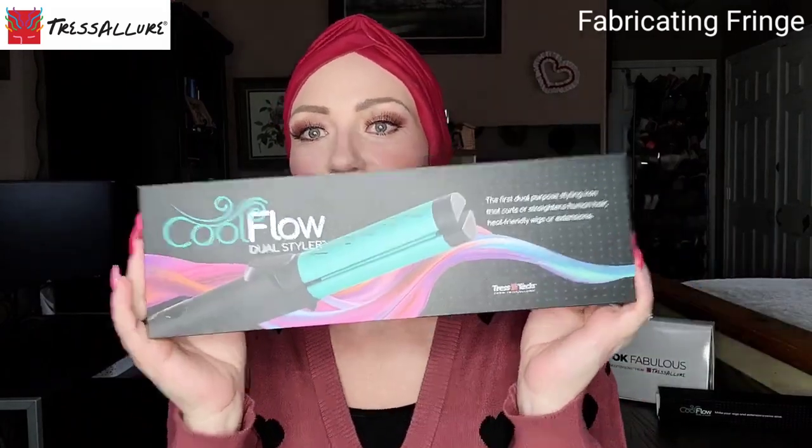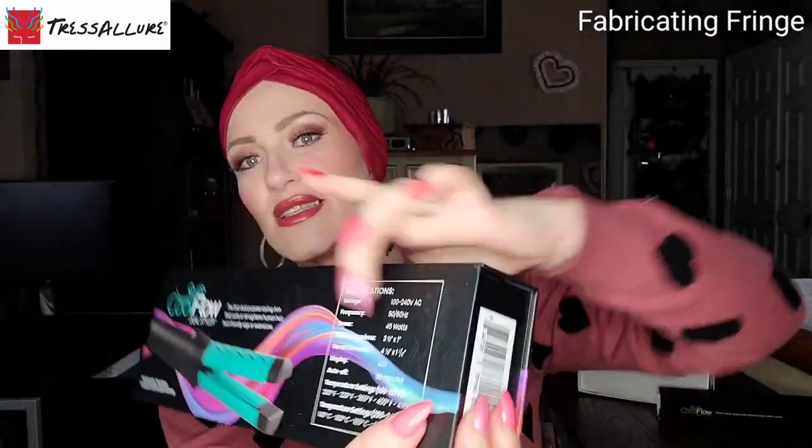Let's talk about the styling tool. It comes in a nice sturdy, durable box with specifications on the back. This is the first dual-purpose styling iron that curls or straightens human hair, heat-friendly wigs, and extensions — that's what it means by dual styler. It's distributed by Tresseler and comes with a one-year manufacturer warranty.